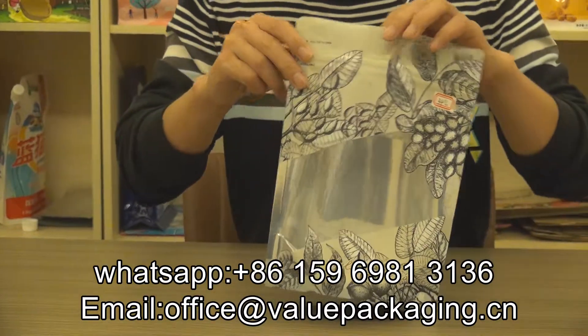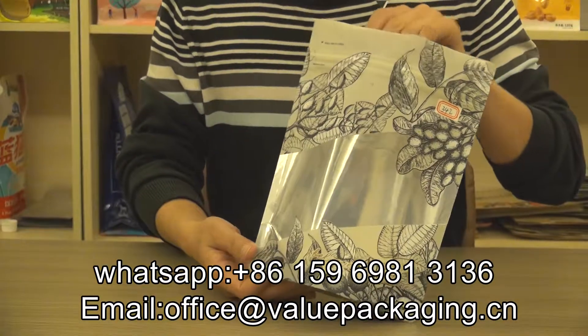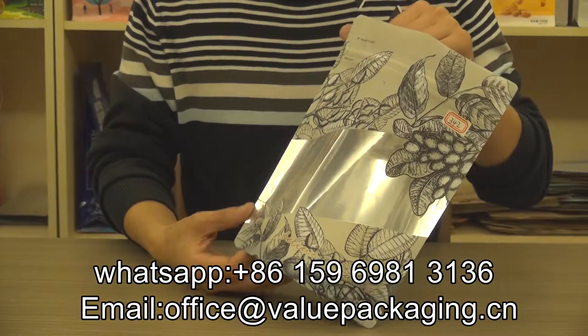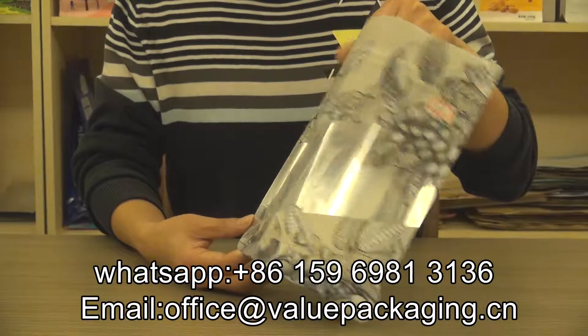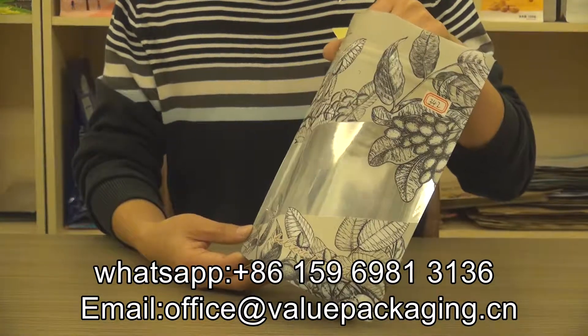And for this pouch, it is with quality print and full body matte finish that will create consumer attraction. You can have a close look.